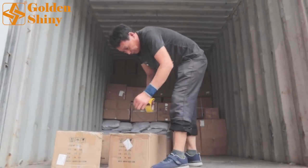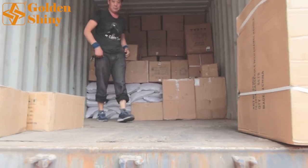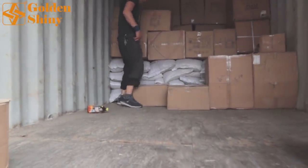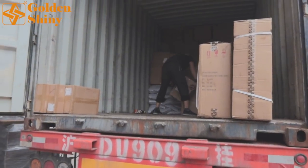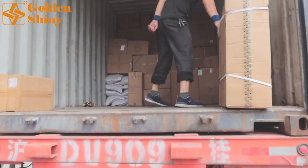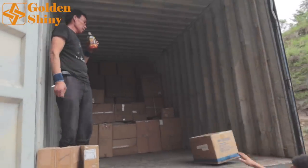We finished one whole side. Now we need to do the other side — same approach, heavy items on the bottom first. It's like building a house: you lay the foundation first. We put heavy cartons on the bottom layer by layer, then lighter cartons on top, so it's more secure during shipping. From China to the USA takes at least two weeks, so everything needs to be properly fixed with no extra space so cartons won't move around.